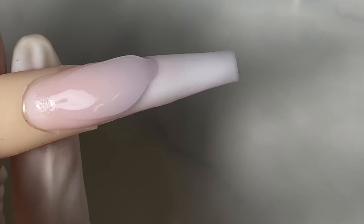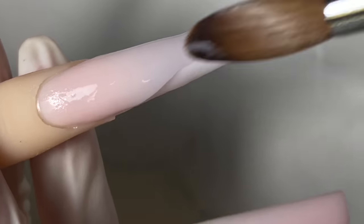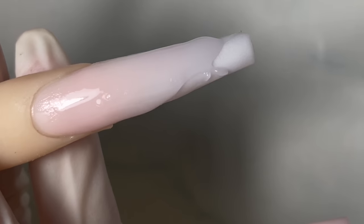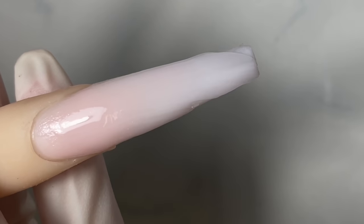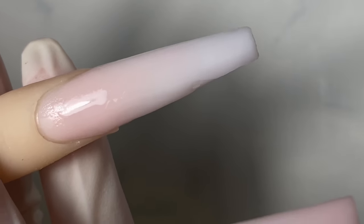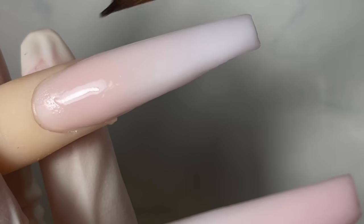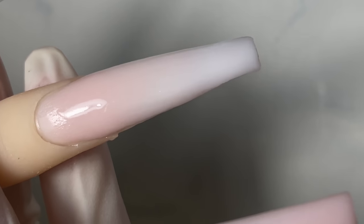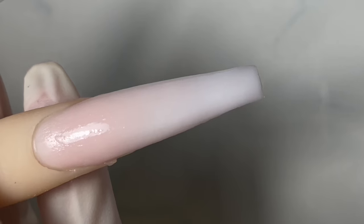I have a little bit of acrylic stuck to my brush, so after I apply this clear I will soak it in monomer for a bit and that will soften that piece of acrylic off. Then I'll wipe it with a paper towel gently. If it's really stuck on there it might take a little longer, but soaking in monomer should take care of that.